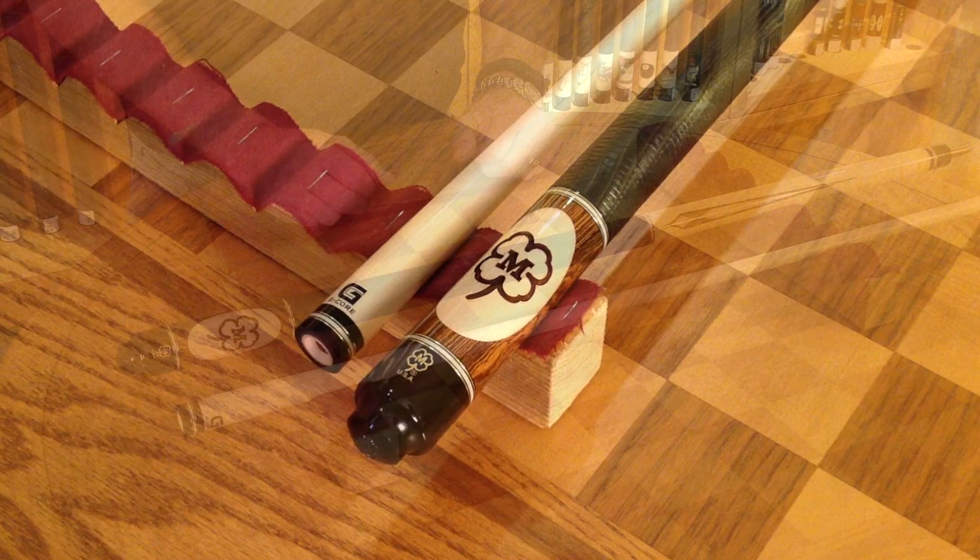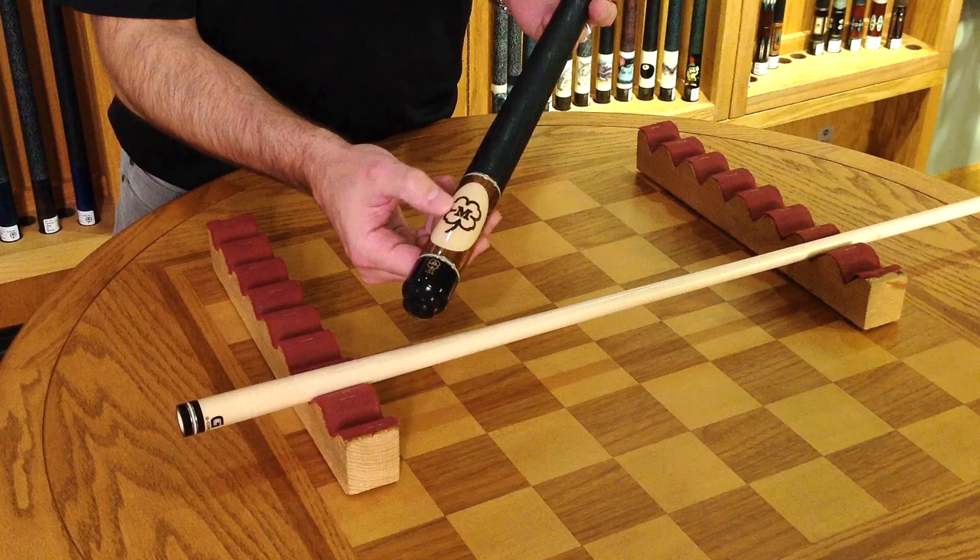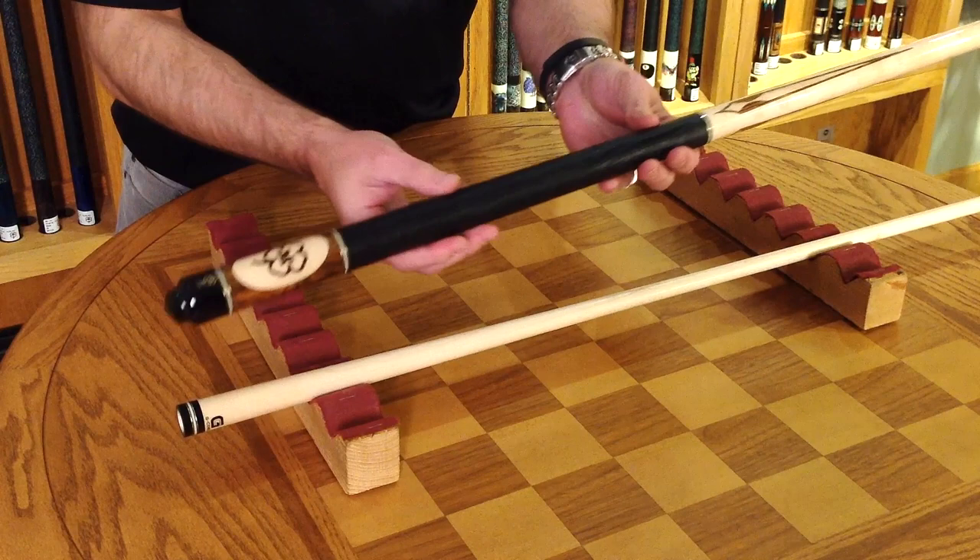Today we're going to look at the G322. This is a newer model from McDermott. This features our wildfire treatment and the laser engraving down on the sleeve here. The McDermott clover you see is actually laser burned into the wood.